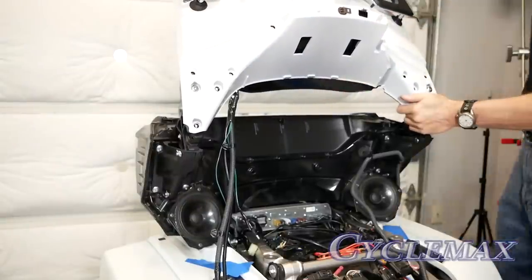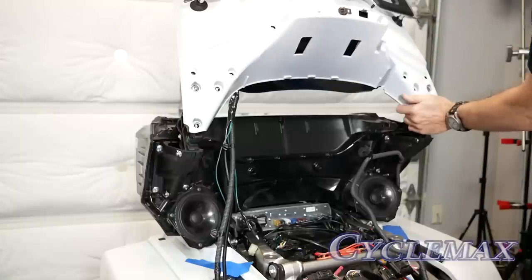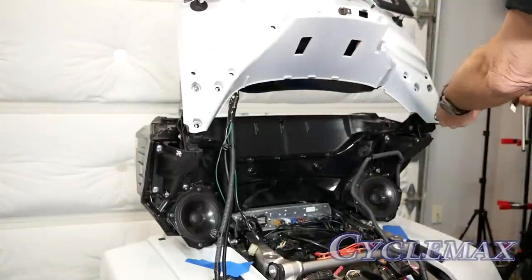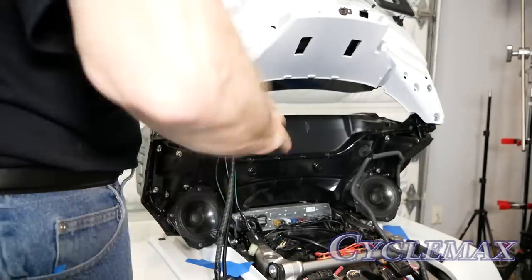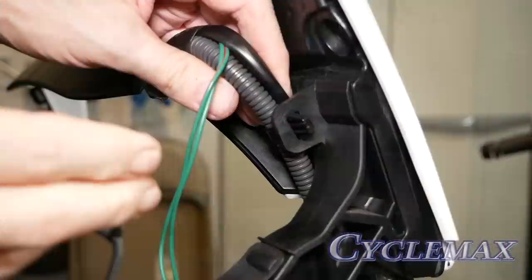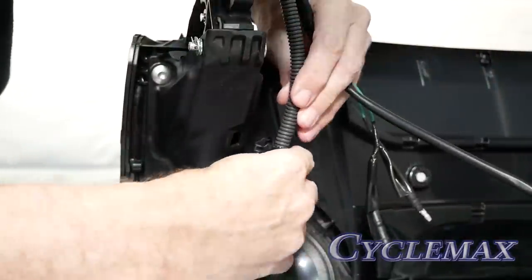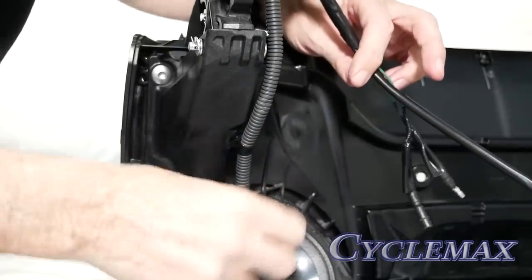Next, reinstall the trunk lid back on the hinges by reattaching the six five millimeter socket bolts that hold the trunk lid to the hinge. On the right hand side trunk hinge, place the clip that holds the trunk harness in place. Lower down on the harness, a second clip goes into the opening on the lower portion of the trunk hinge.